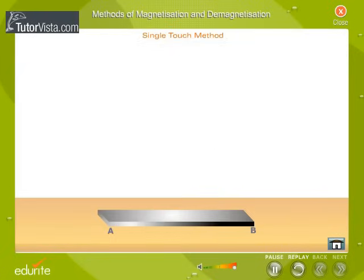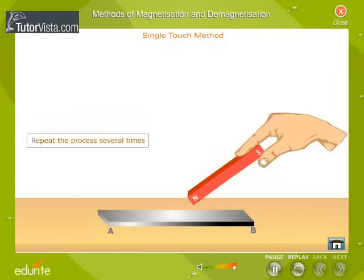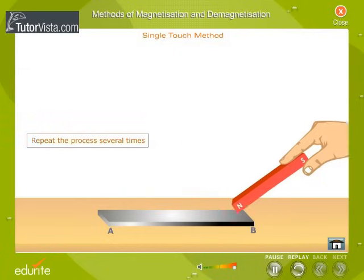The upper side of the soft iron gets magnetized. Now turn the soft iron bar as shown here and magnetize the lower side in the same manner. The point A will get the same polarity as the pole of the magnet touching it, and the upper end of the bar will attain the polarity opposite to that of the magnetizing pole.